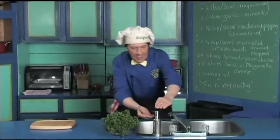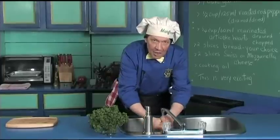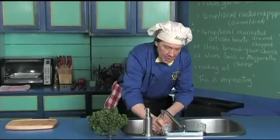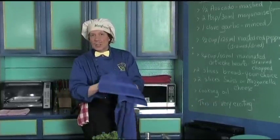The first thing we always do in the kitchen is wash our hands, because when you're out in public moving around and touching stuff — and especially if you're working in the garden — make certain that you wash your hands and clean the fingernails, because you're always using the fingernails in the kitchen.